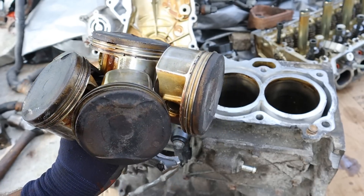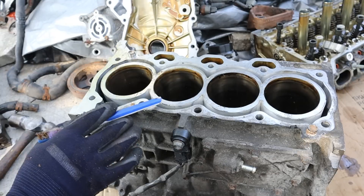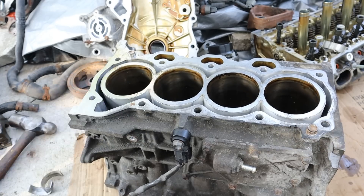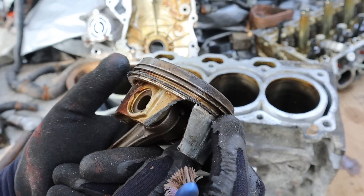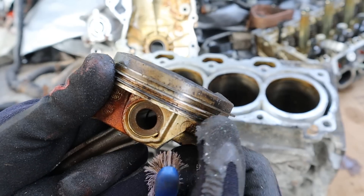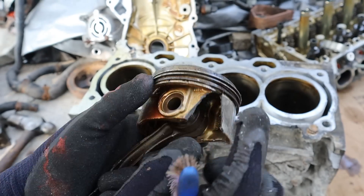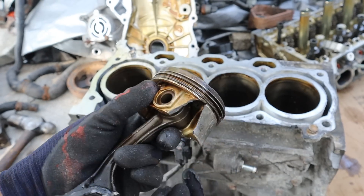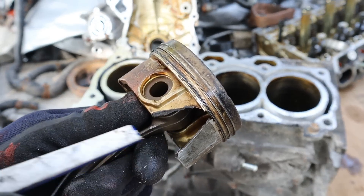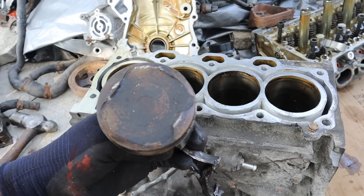If you had seen a bent connecting rod without these lubrication issues, you'd suspect hydro-locking — the driver going through water so the piston had incompressible liquid instead of air, causing the connecting rod itself to compress. Looking at these pistons, they all have a similar amount of carbon and none show steam cleaning, meaning the engine wasn't burning coolant. These hybrid engines are notorious for blowing head gaskets and mixing coolant with oil. I'm also not a fan of the low-tension oil rings — there's not much room for oil to escape down the cylinder wall, so it ends up escaping above the piston and gets burned.